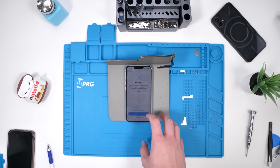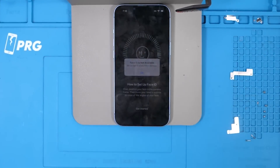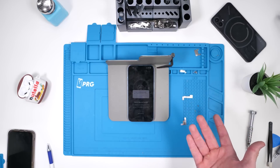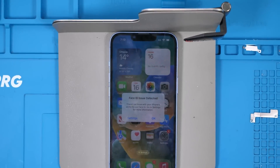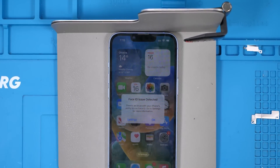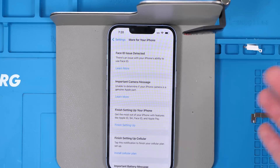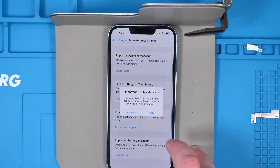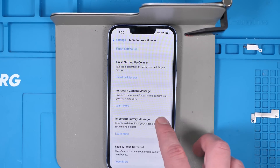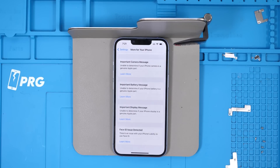This is a perfect opportunity to see if Face ID works — Face ID is not available. So Face ID parts are not interchangeable; we knew that already, not a huge surprise. And we're in. Right off the bat, we're greeted by a Face ID issue detected, important camera message, important battery message, and then we just got the important display message. None of these are new — this is pretty standard. I'm going to quickly go through the phone and see if I can find any other issues.